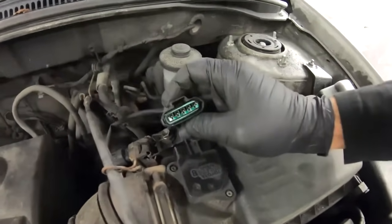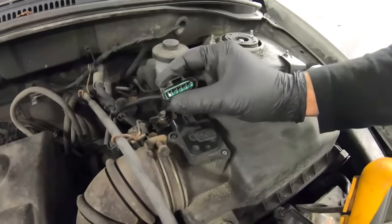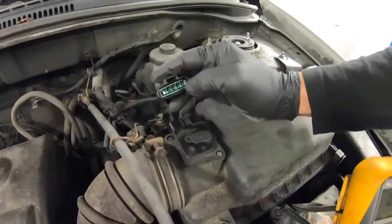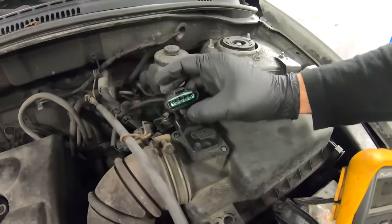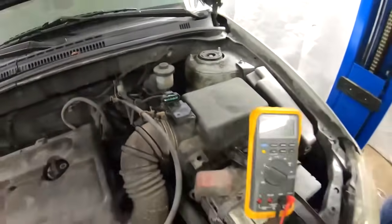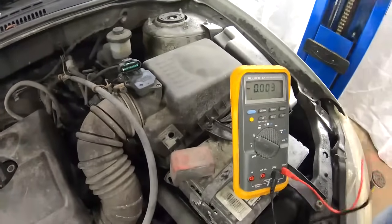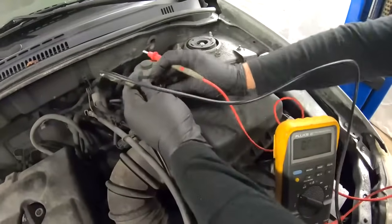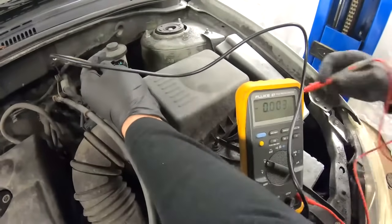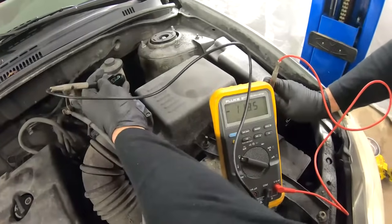Since there are five wires, we follow pretty much the same procedure. Turn the ignition to the on position and measure voltage on each one. We're expecting to see 12 volts on one wire for the mass airflow sensor and 5 volts on another for the intake air temperature sensor. Set the multimeter to DC volts and start with the first wire on the far left.